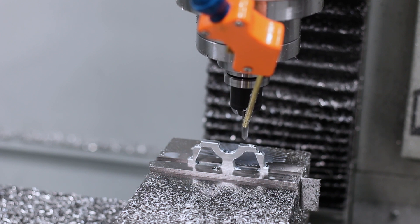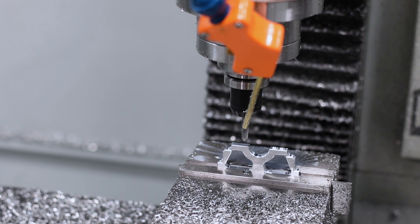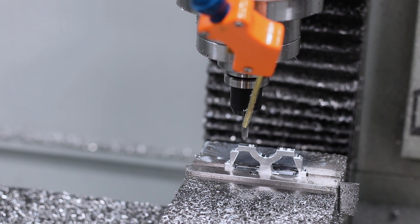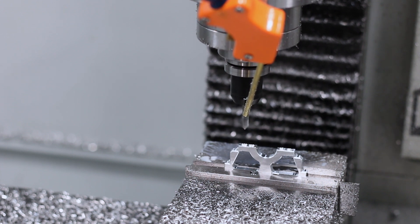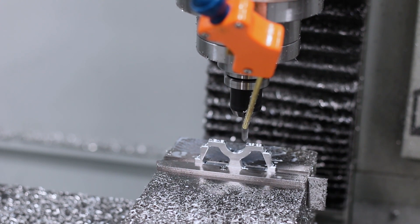An old machinist trick is to use the back edge of your jaw — or even the back left side of your jaw — as your XY zero. What that means is instead of having to set X, Y, and Z every time with your indicator, you can push your part against the back left edge and all you've got to do is set your Z height as you switch between different parts.